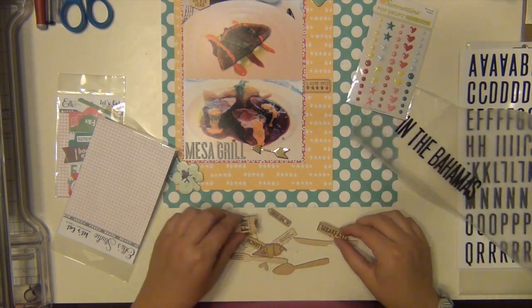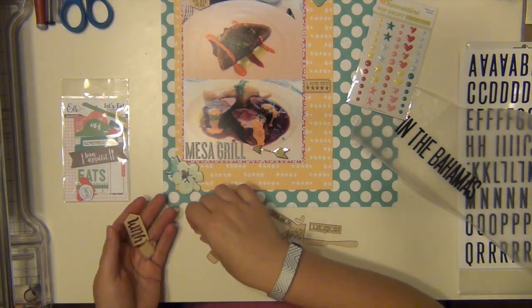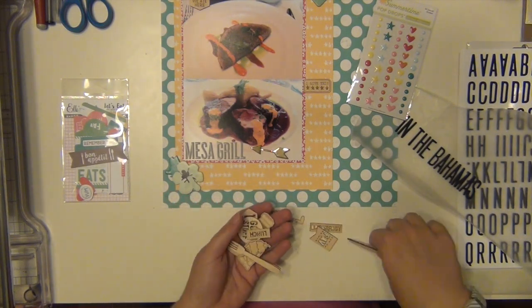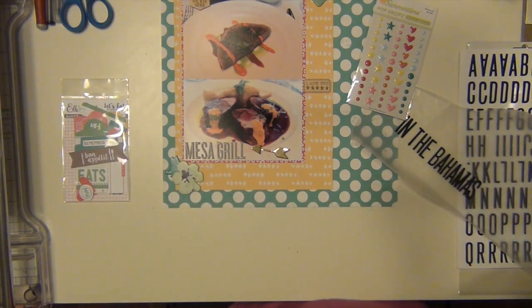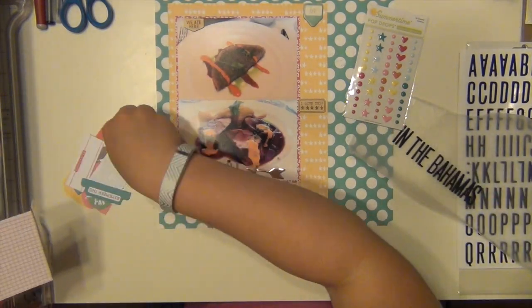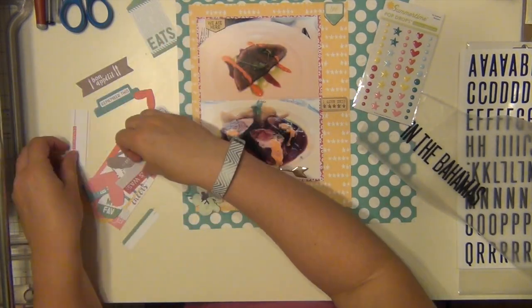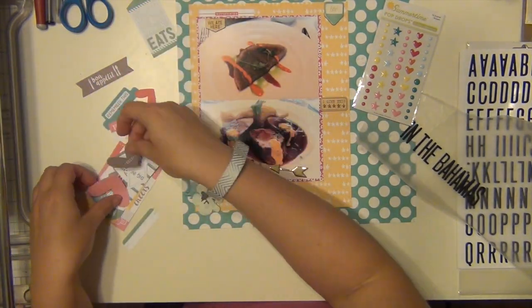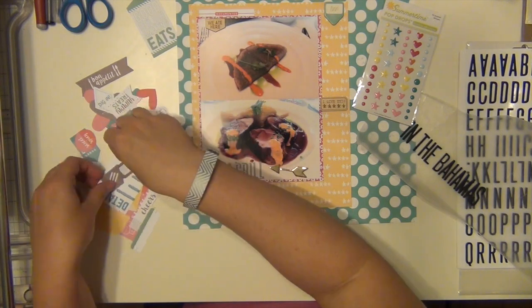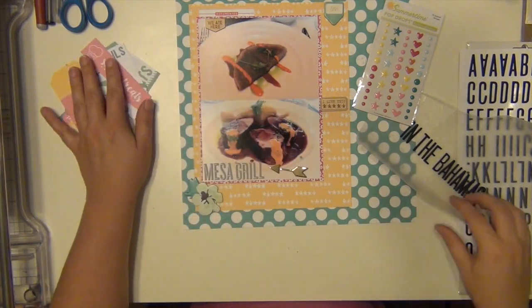Now I'm going through this LA Studio wood veneer and this is food related as well. I pulled out a little piece that says 'I give this five stars,' which goes along with the background paper it's on. And then one that says 'we ate here' and I'm going to put that up in the top left hand corner. This is also from LA Studio from the same line — I pulled out a little die cut that says 'documented' and I'm going to use that just as a little layering tab up there.